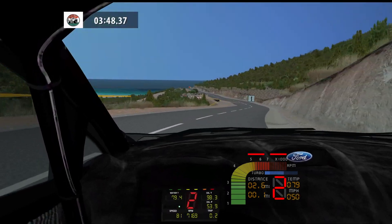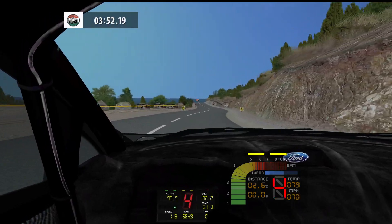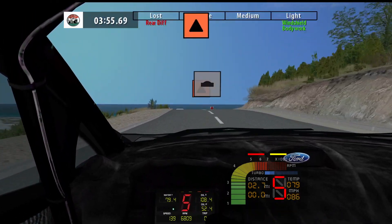Twisty, 200. Keep left, over crest, into care. Finish.